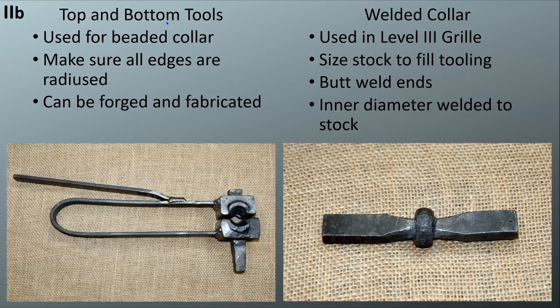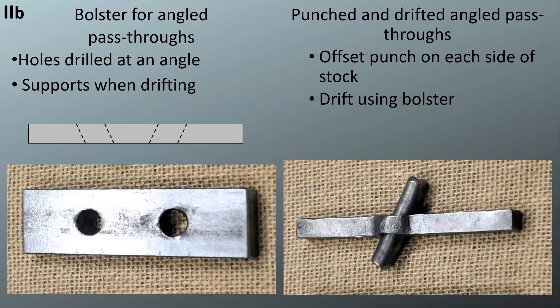The top and bottom tools are used for making the beaded collar — make sure all of the edges are radiused. Some of mine has lines across it because I didn't get my edges radiused enough, so I'll need to take mine apart and radius those edges more. That can be a mix of forged and fabricated — I made the top and bottom tools then welded a spring to keep them centered plus a handle to help you open it. The welded collar has a butt weld as well as a circumferential weld against the bar stock.